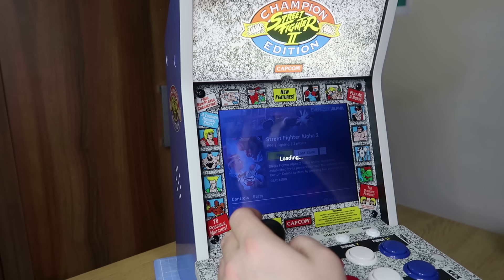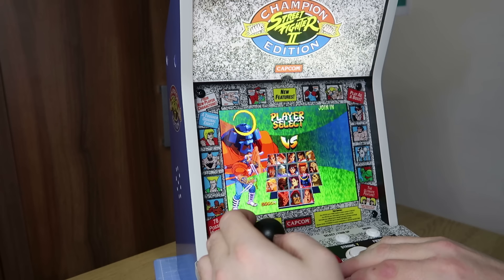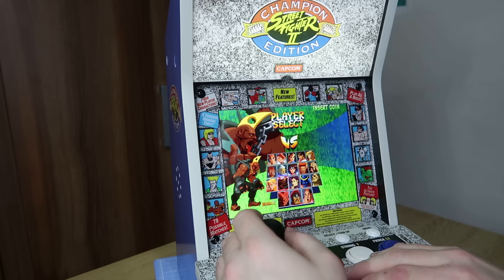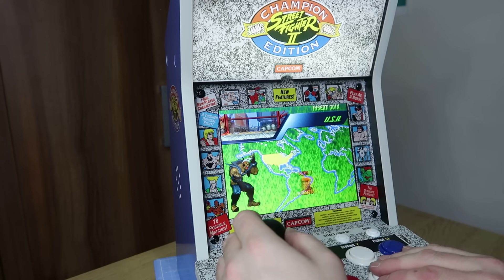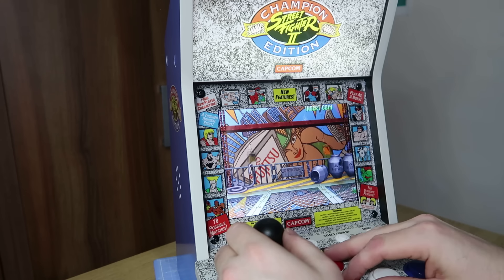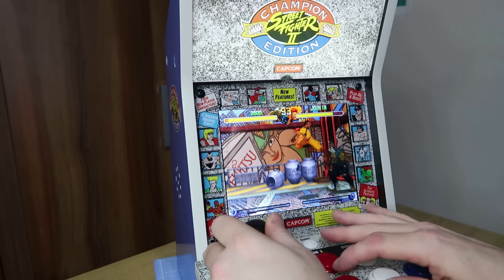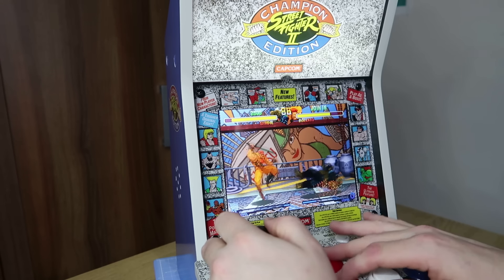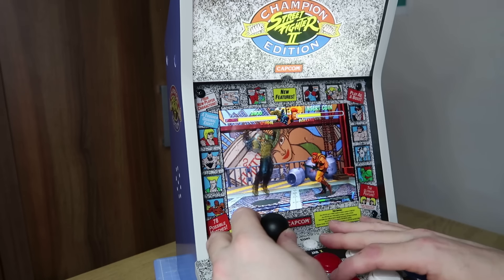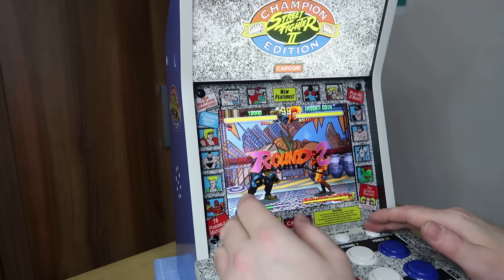Let's move on to Street Fighter Alpha 2 — I guess this must be the sequel to the game we've just played, and most likely with more characters to choose from. There are also a lot more characters to choose from here. Some of these characters I recognise — that looks like a Final Fight character as well. This one has the sort of combo system where you can put in a few different hits at once, which is very nice. It makes it a little bit different to the other games here, though still very hard. I think that's my favourite one so far.